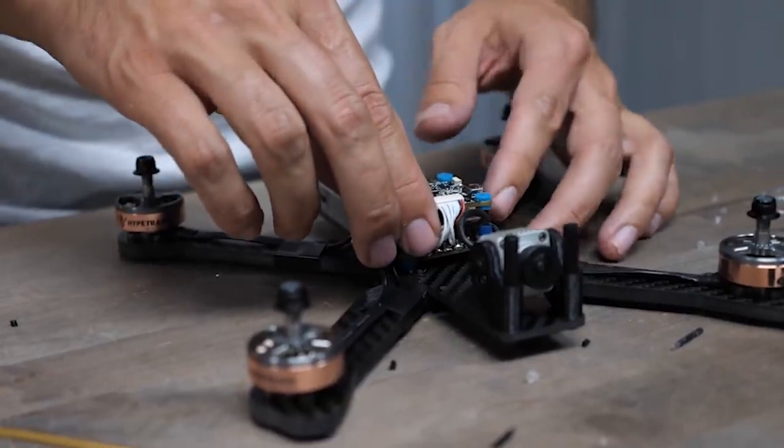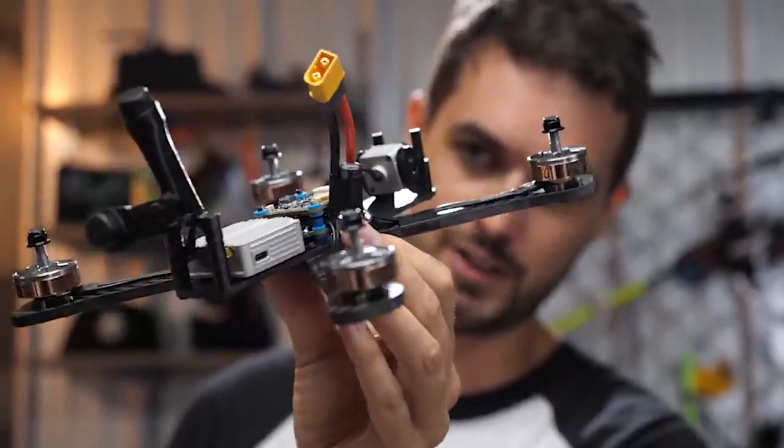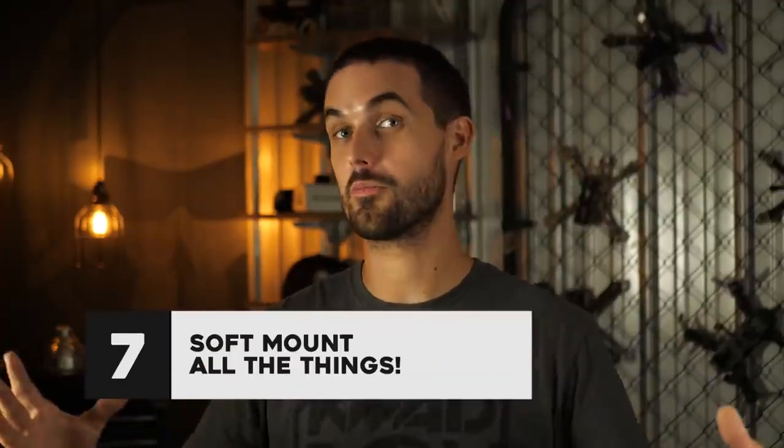Put your boards onto that, thread another standoff, put your next board, put your nut on top of that. And with this method, your stack is never going to break. Now, that being said, if your stack can never break free, you might be thinking to yourself — are the actual boards going to be taking too much of a shock? That brings us to our next tip.